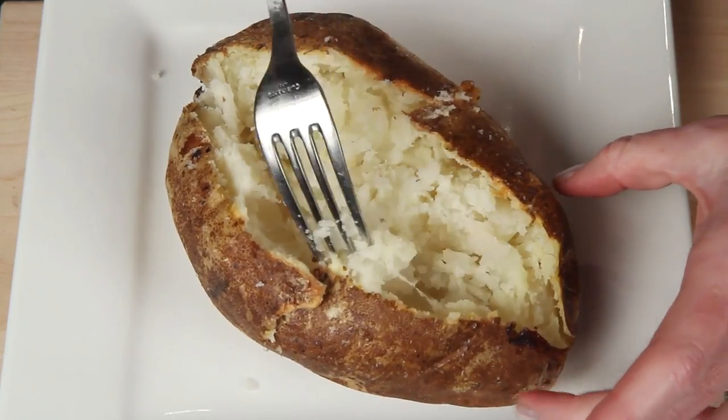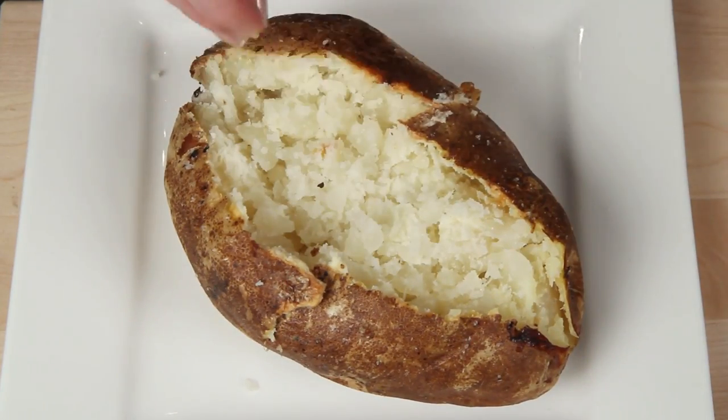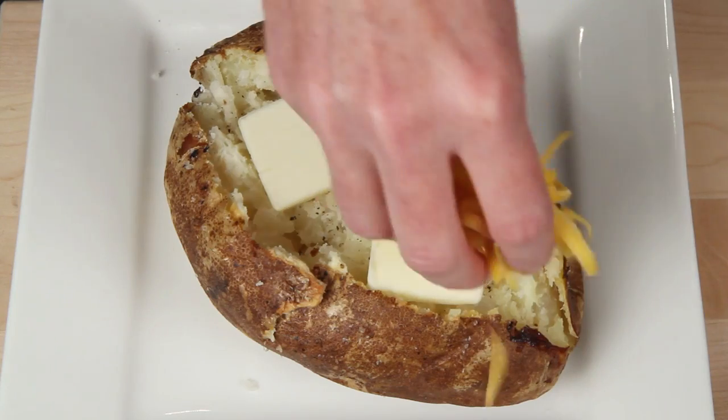Use the fork to fluff up the inside a bit — oh, that's hot too. A little salt and pepper, and butter. Because I used the fork to pop and fluff up the interior, that butter is going to sink all the way to the bottom. If I had used a knife, it would just sit up on top.